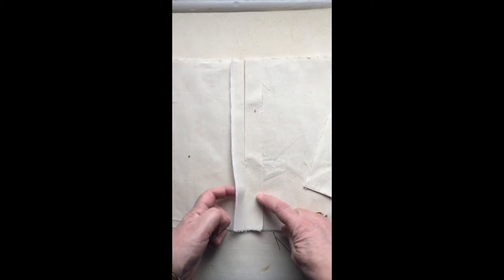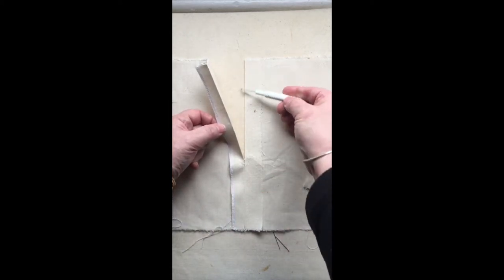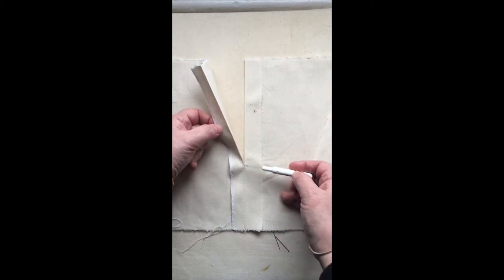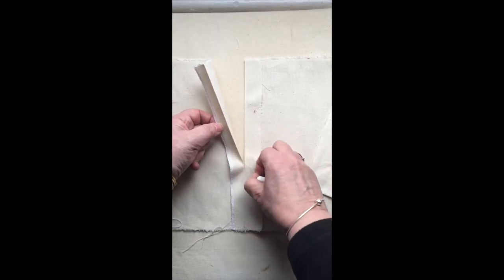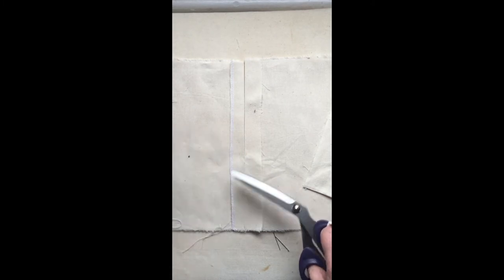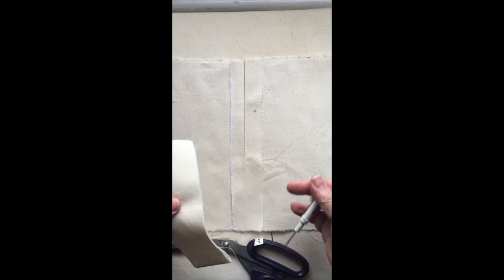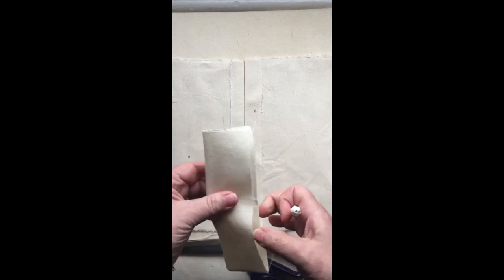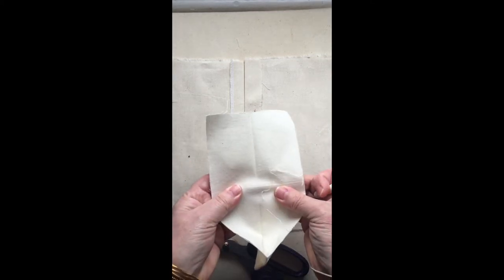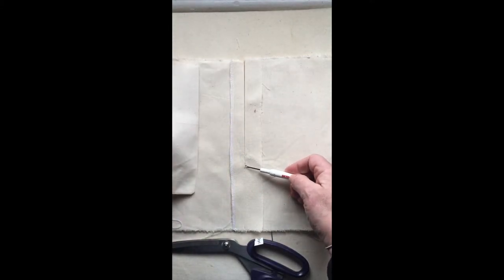Overlock your left-hand side and open up your number five stitches up to the locked section. Then you need to make a little placket. These are an inch wide — your seam allowances — so make it four inches, and the length of your opening plus an inch.